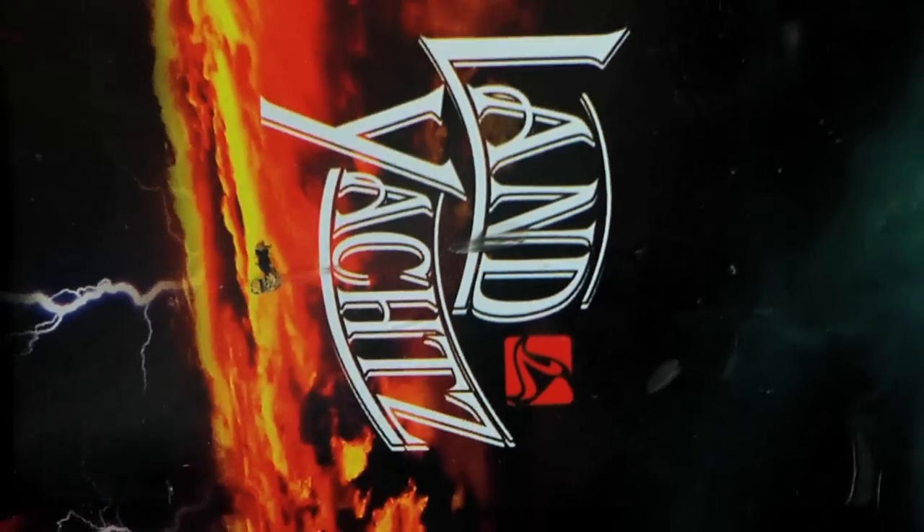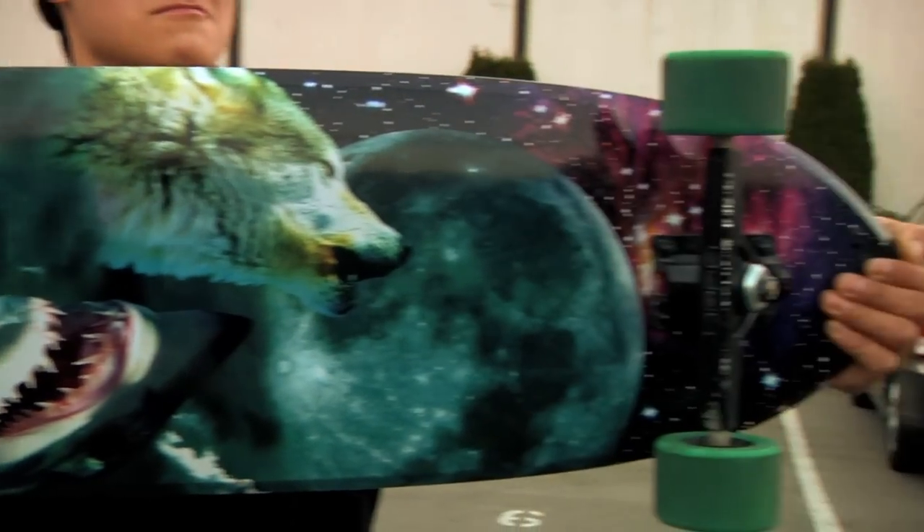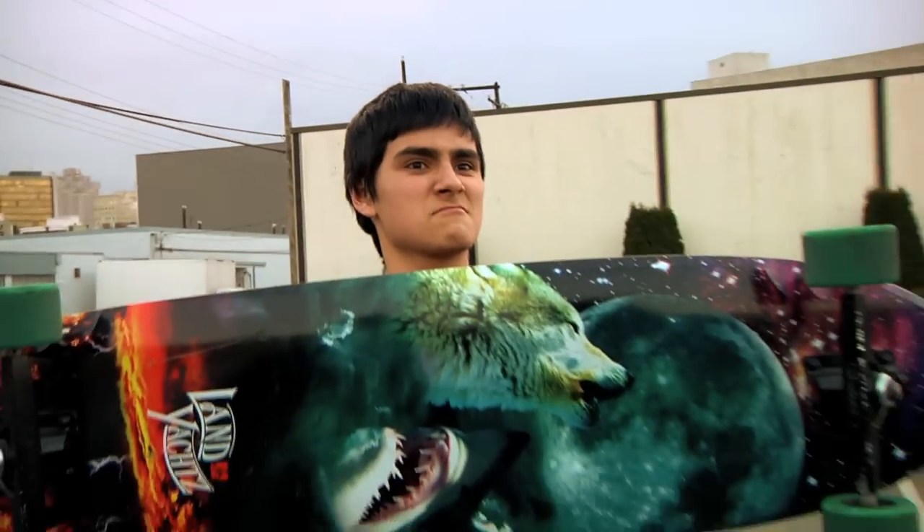The graphic has a sick moon and a wolf and a shark coming out of the clouds with lightning and a forest fire, so kind of all put together. It's pretty badass, I think.